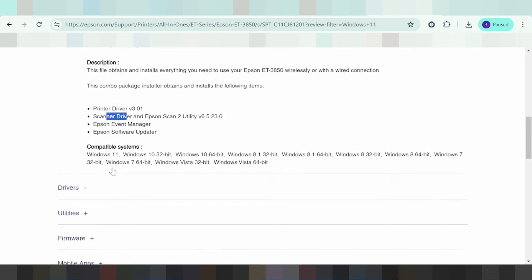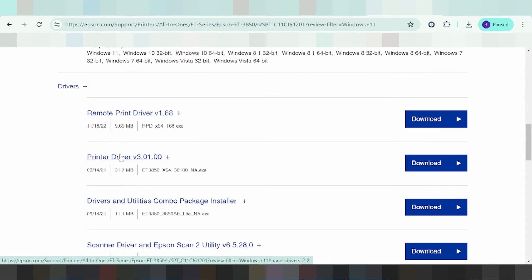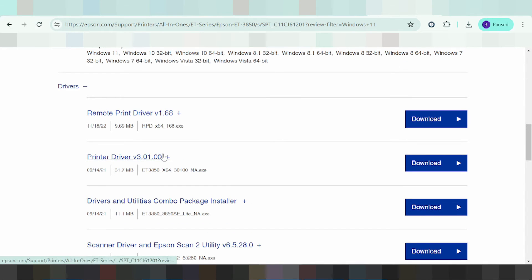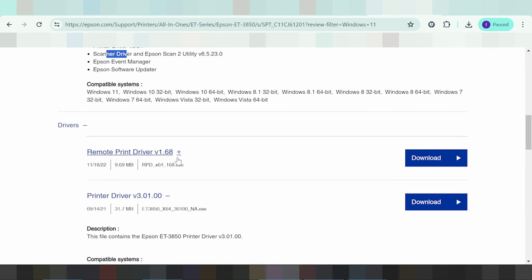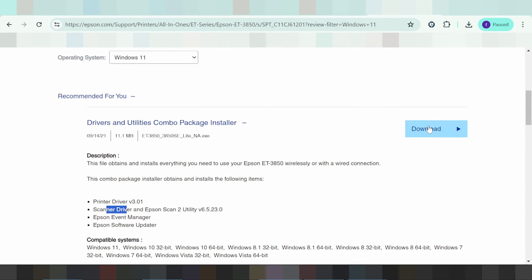This is here for the driver split, and this is here for the driver complete package. This is here for scanner only, and this is here for printer only. If you need the package you click here — this is here for the package. If you need to download, you click here to download.